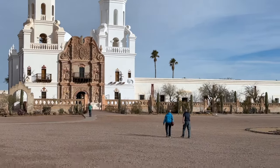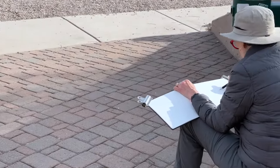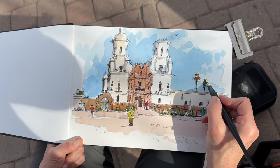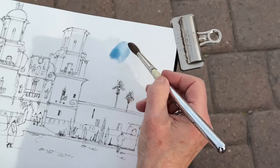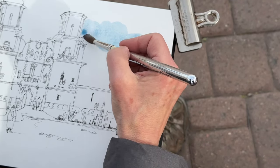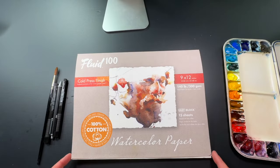As I discovered when sketching on location, San Javier del Bac is a really complex building to draw. What I'd like to share in this video is how I break down a complex subject and then sketch it in ink and watercolor. Having a really good drawing gets you a much better end result, so I'm going to spend a lot of time on the drawing and then add some bright and fresh watercolor washes to it.